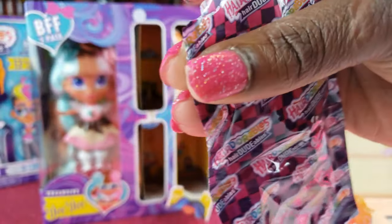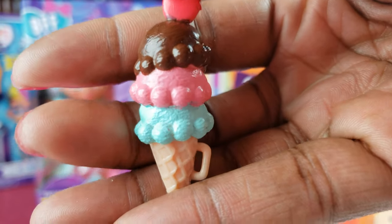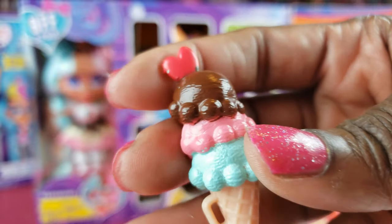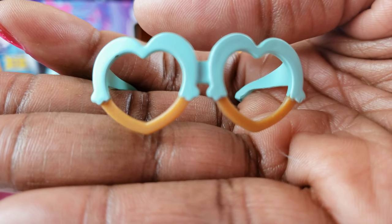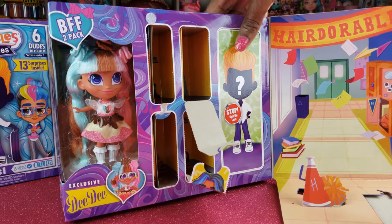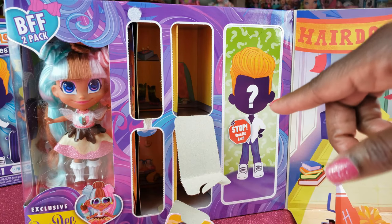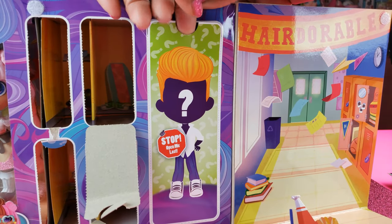Now that is cute guys — I love the ice cream cones, it's got all the different flavors, it's glossy, and it's got a little heart on top. And I love that she's got the cute little heart glasses. So I think we got all of the different accessories, and we know our girl is Dee Dee — she's our exclusive doll. But now we're going to open up our boy to see who he is.